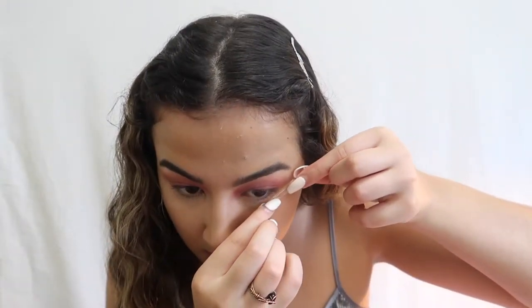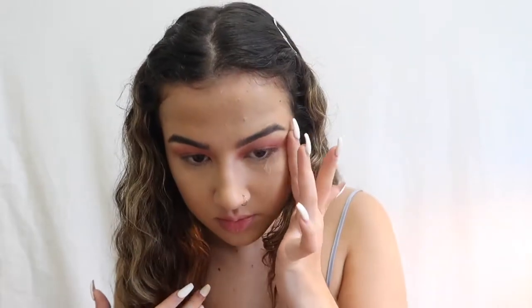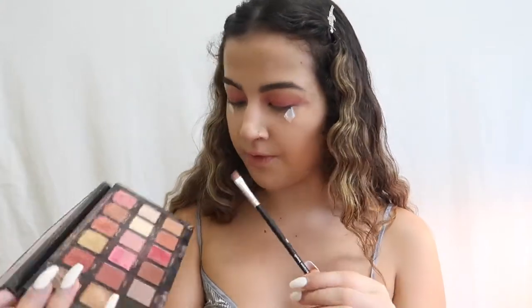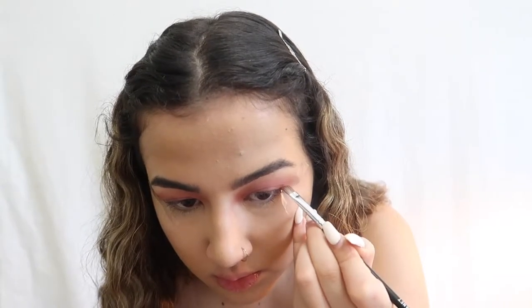For the eyeliner, I'm going to take some tape and create a line because I don't know how to do eyeliner, so I'm placing tape on my eyes like that. Then I'm taking an angled eyeliner brush with a nude color mixed with pink, because I feel like her eyeliner has a darker tone to it. I'm really focused right now. The eyeliner came out — I'm excited!